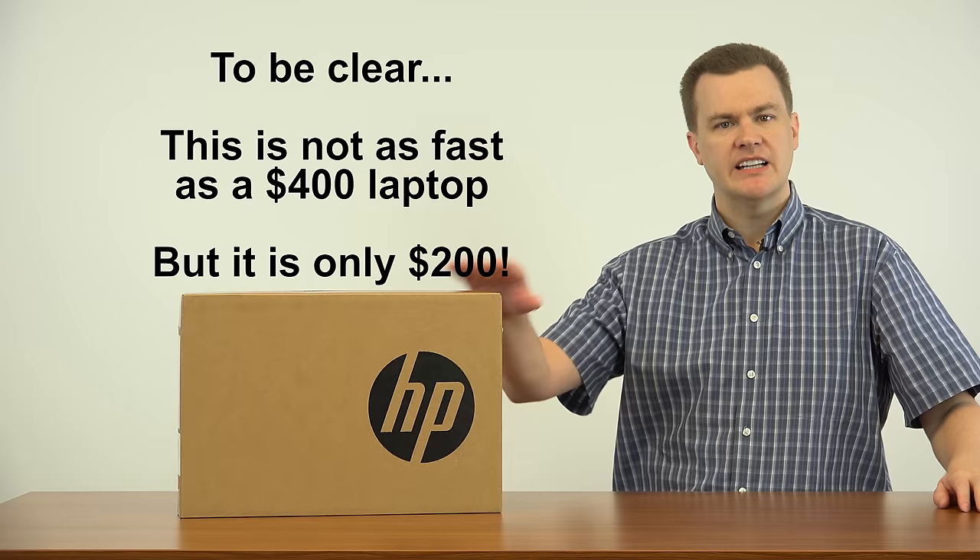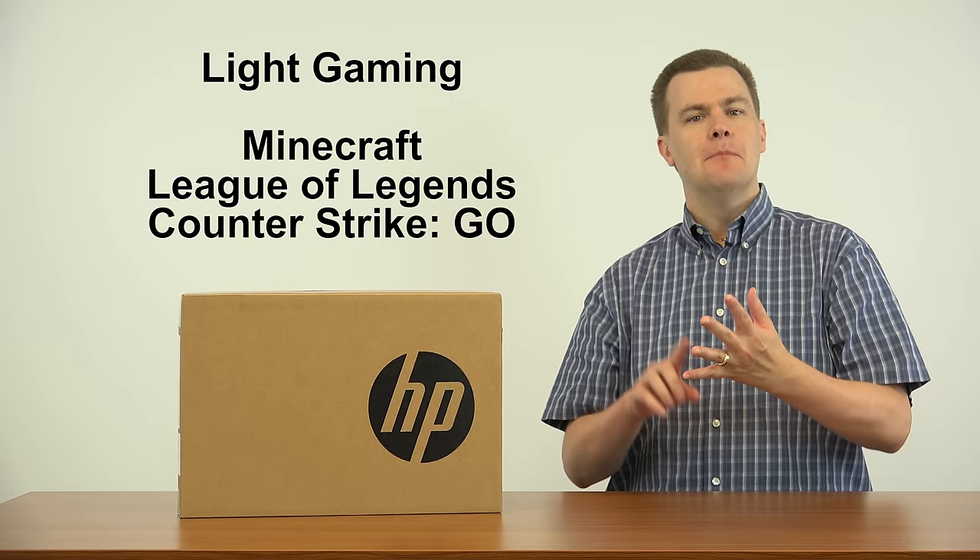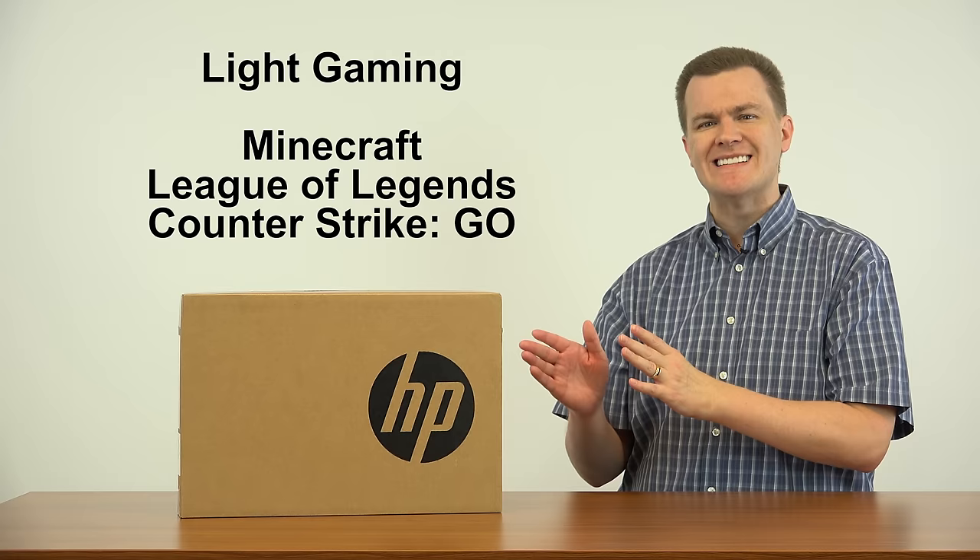In this video I'm going to do an unboxing — I'll take it out, show you what it looks like, talk about its various features, what it comes with, what it doesn't. In upcoming videos I will be doing a first boot Windows update and setup. Then I'll do a Windows Performance Review showing how well it plays videos, opens web browsers. And then I will do light gaming — Minecraft, League of Legends, Counter-Strike: Global Offensive.